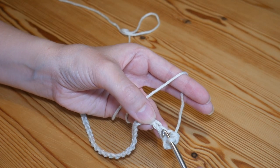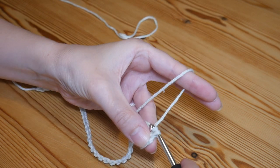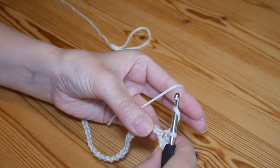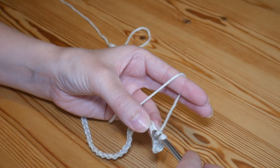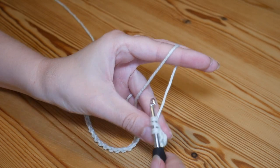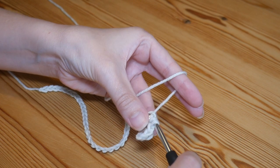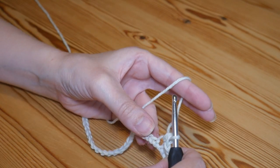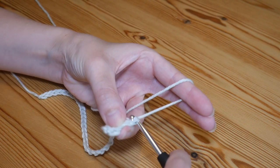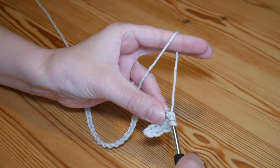Into the next chain you're going to slip stitch — yarn over and pull through both loops — and in the next a half treble: yarn over, insert into that stitch, yarn over and pull up, yarn over and pull through all three loops. You're just going to alternate that all the way along: slip stitch, half treble, slip stitch, half treble. I will meet you at the other end in just a moment.